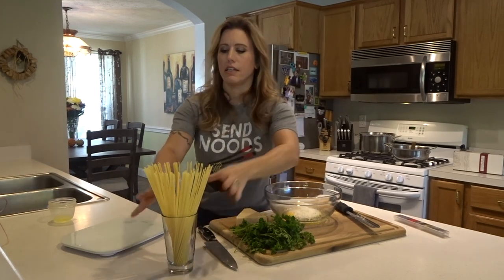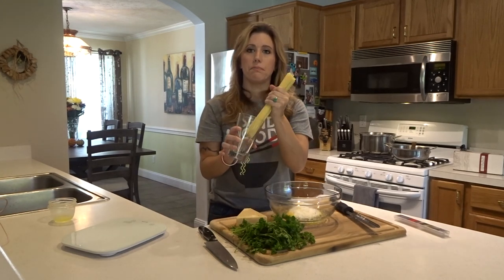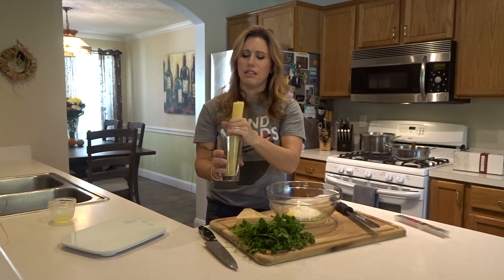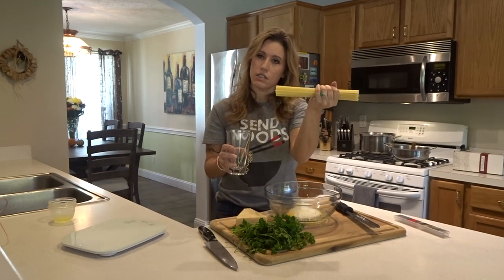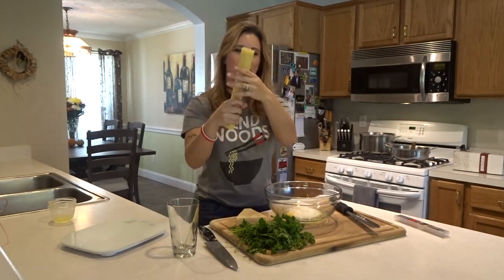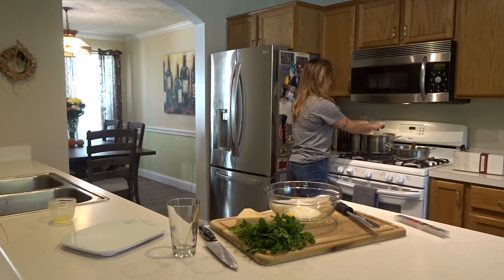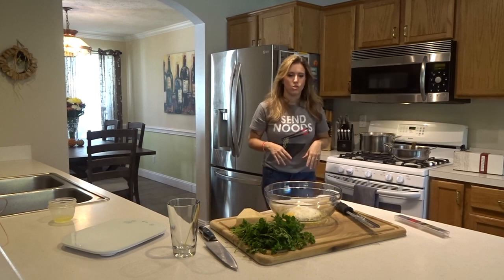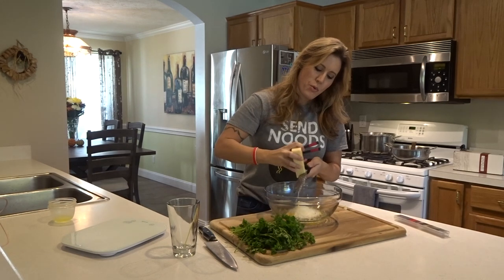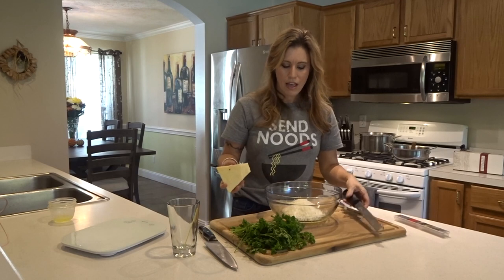Here I have spaghetti — any pasta of your choice will work, even smaller shapes if you want. This is between 12 and 16 ounces. Just fan it out and let it slowly go into the pot, then we can continue grating the cheese.